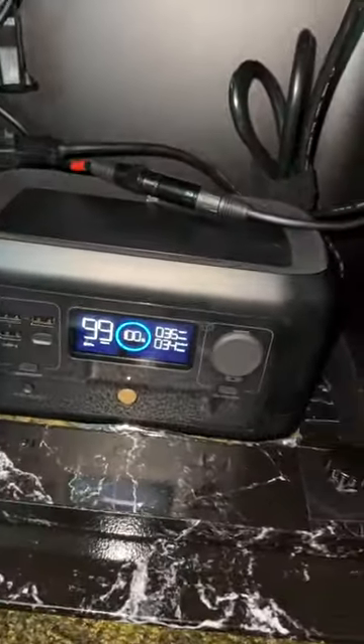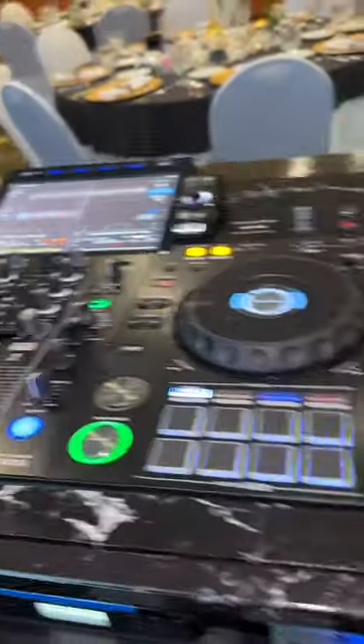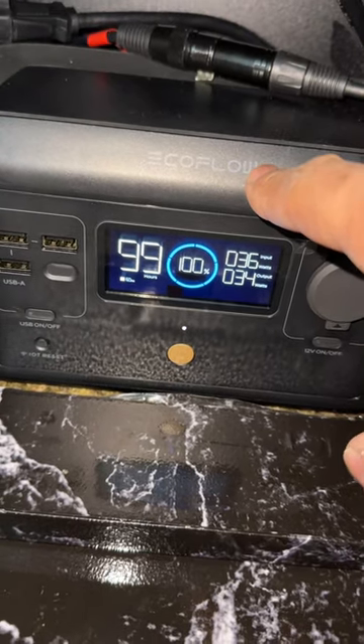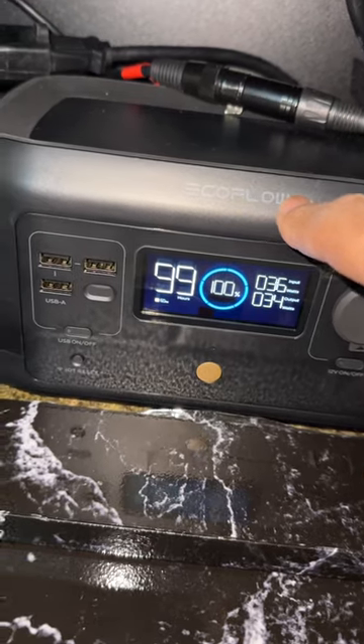Check this out. This is a quick DJ hack if you are out, especially all you Serato users running the controllers. You can see the controllers lit up. This right here is a UPC — it is a battery backup. EcoFlow. I've used these for the past five years. This is a new one I picked up for Black Friday on Amazon.